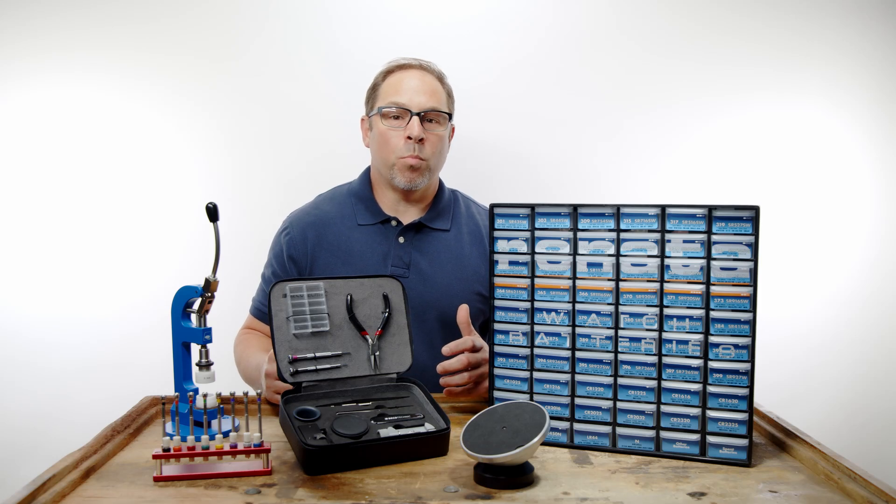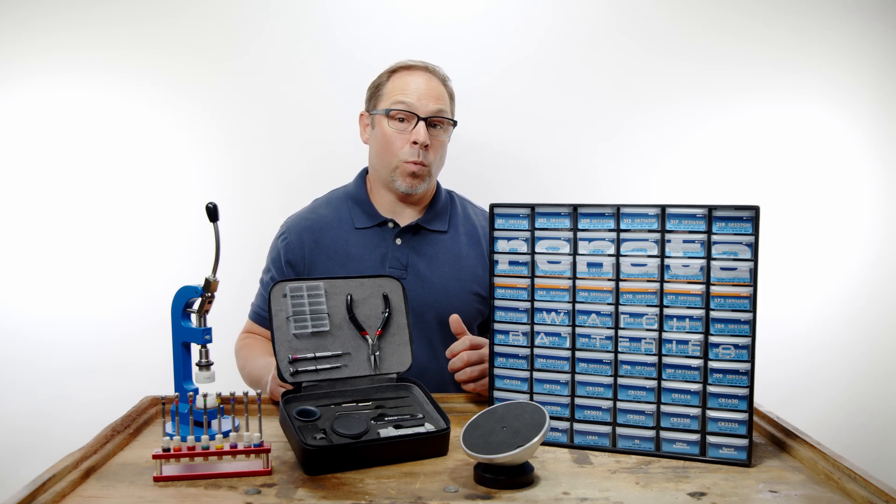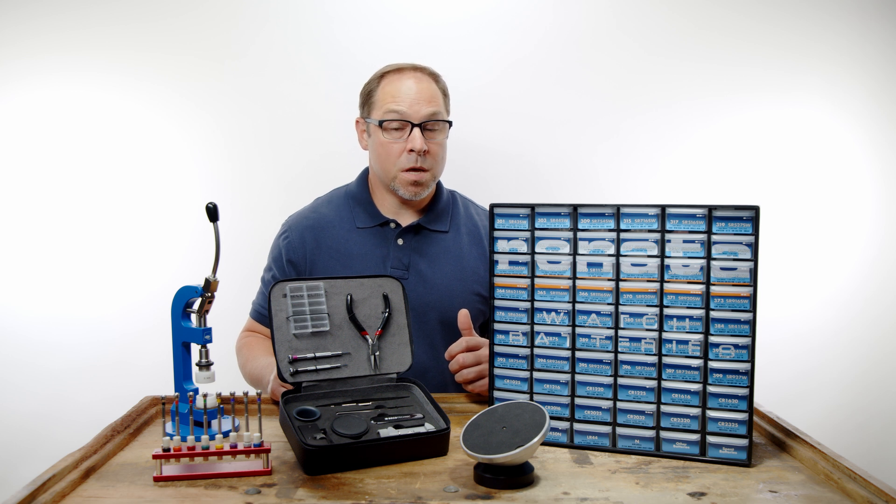I think all jewelers want to know how can I be more profitable in my shop? Well one quick and easy way is adding a watch battery replacement service. In this video I'll show you how quick and easy it is to be more profitable just by changing a battery.